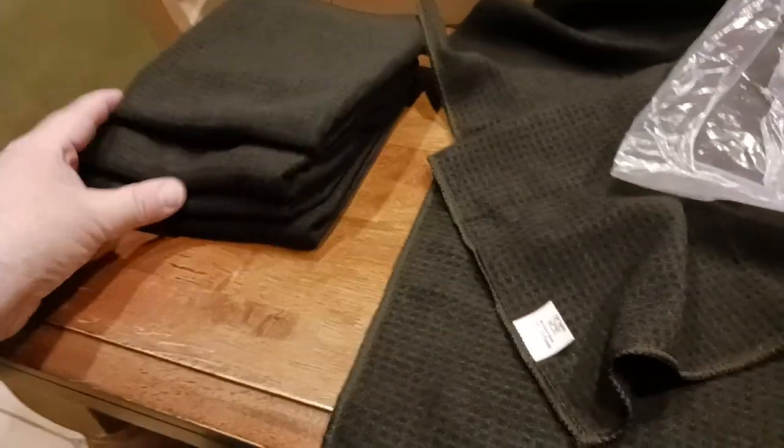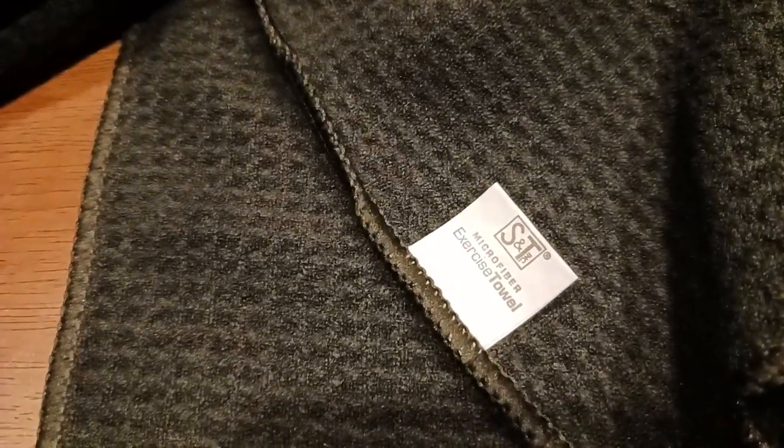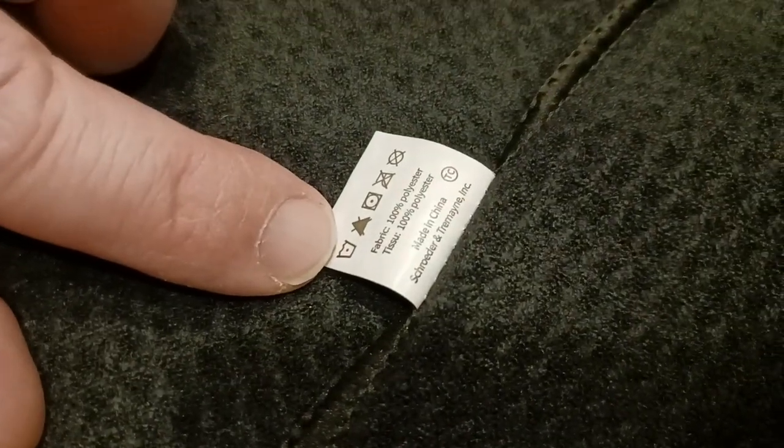So let's take a look at the towels. These are perfect, like gym-size towels. You do get six in a pack — I'll put a link down below in the description. Here's your label telling you what's going on: S&T microfiber exercise towel. The back side shows it's a hundred percent polyester.